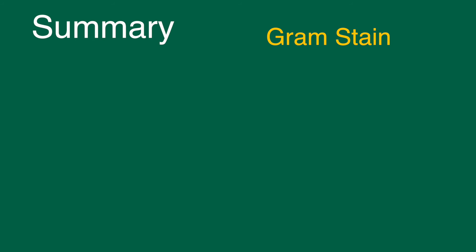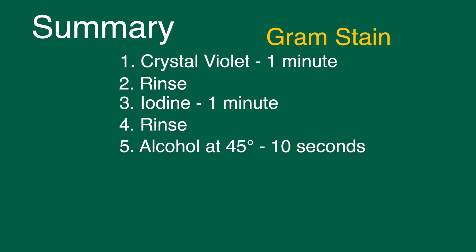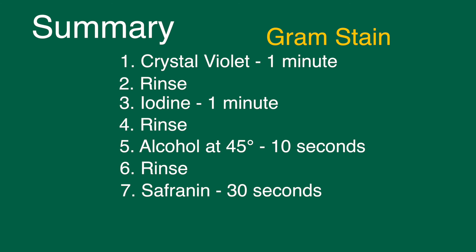To wrap up: the Gram stain is used to differentiate between gram-positive and gram-negative cells. The process starts with the primary stain, crystal violet, for one minute followed by a rinse, then iodine for one minute. After rinsing, hold the slide at a 45-degree angle and add ethanol for 10 seconds, then rinse again and add safranin for 30 seconds, and rinse.